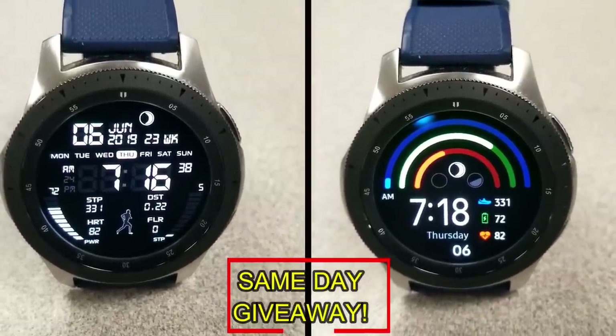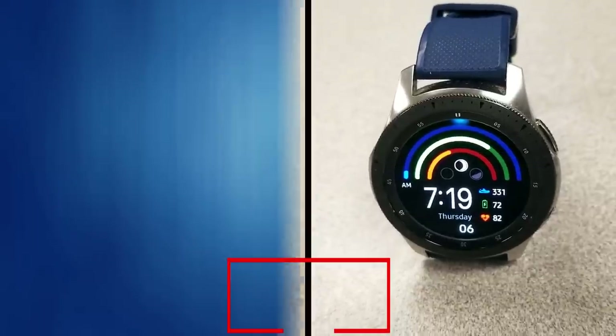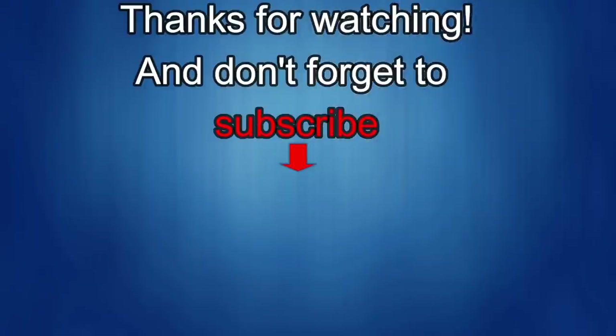Thanks for watching. If you liked the review, show us some love with a thumbs up, subscribe to the channel, and share the video with your friends. Your support helps me keep the channel going so I can continue to offer discounts, giveaways, and fresh content. I'll see you in the next episode — take care!